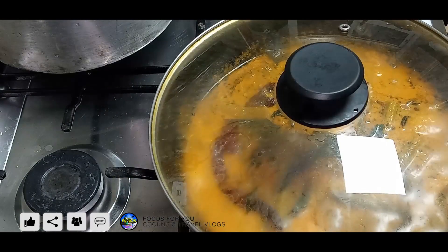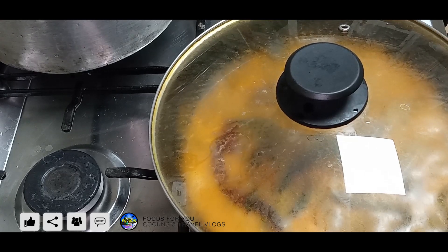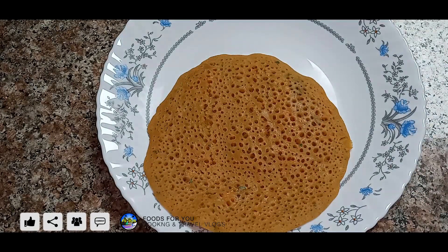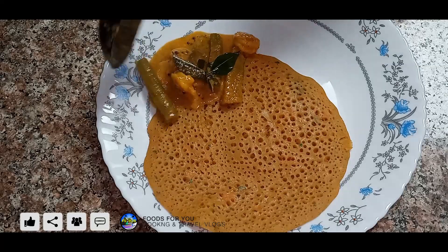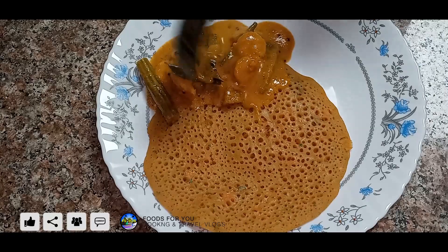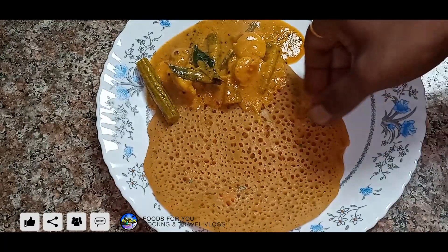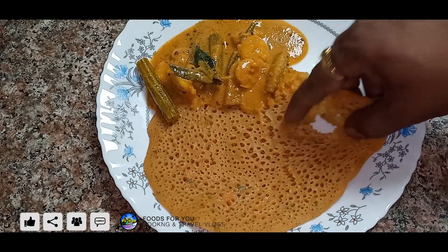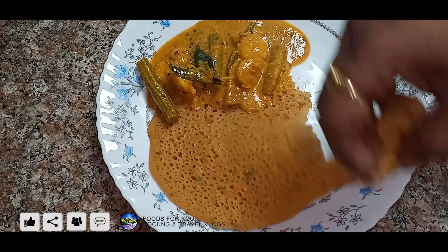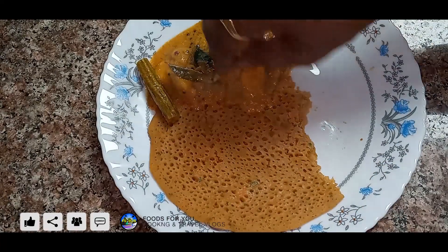Thanks for joining us. The flavor will be added to the flavor. For 10 minutes, let's take a photo of this dish. It's a very healthy dish. I want to mix it up. We have to upload this recipe. Let's take a photo of this dish. It's a perfect combination.